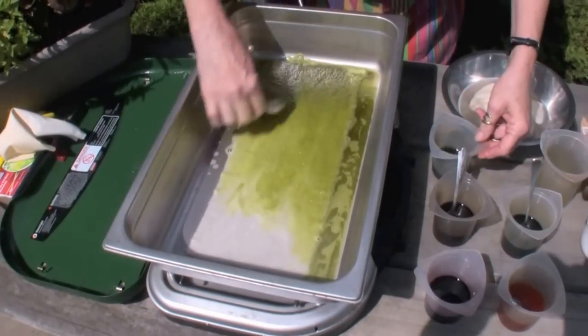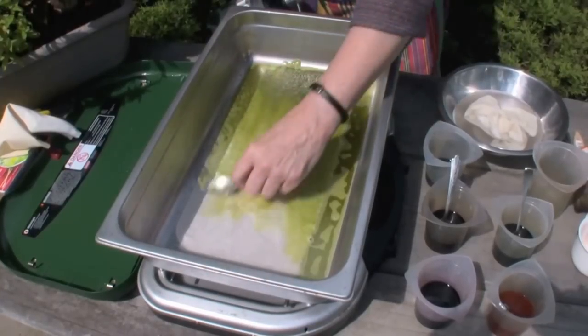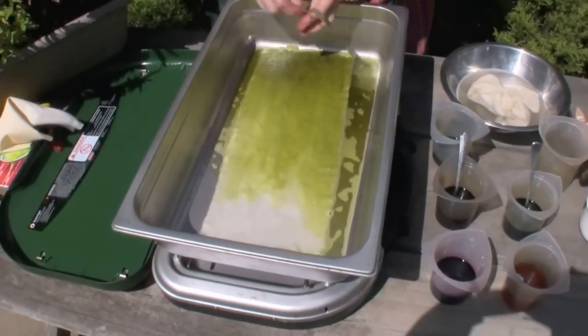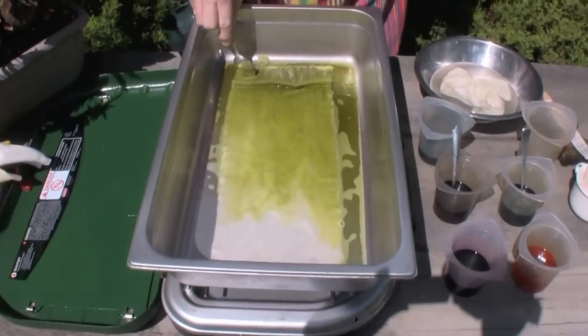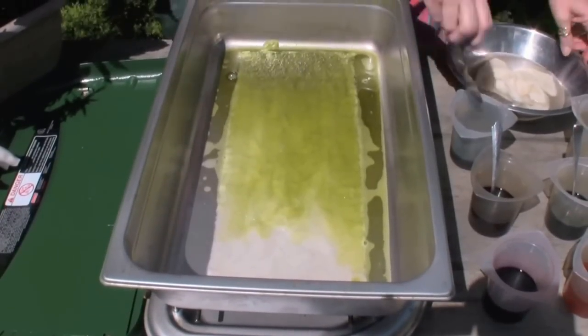I'm going to light the fire — I'm doing this outside. I'm going to keep this wool nice and straight. If I had wrinkles in it, you can see where the dye would start to collect in the crevices and I wouldn't get a nice even effect. Whatever you do, it works better if it lays flat.